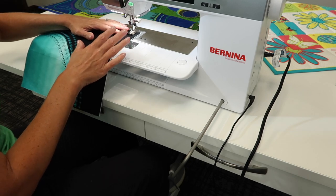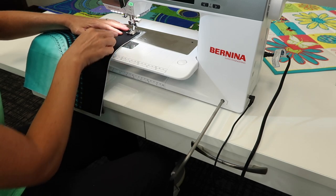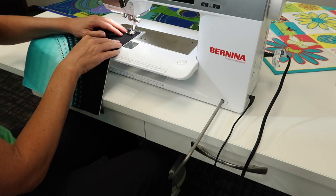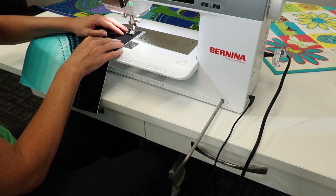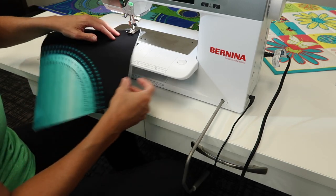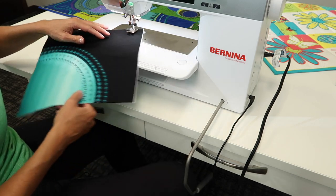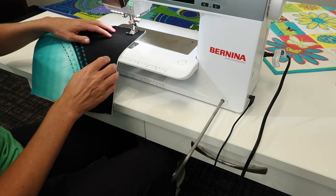Look where my hands are — I don't have to do anything else. When I'm stopping, my foot is holding the fabric in place, which is good. If I don't need to pivot, it stays down and in place, and when I do need to turn a corner or navigate a curve, it's all easy to do with my right knee.